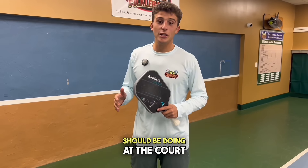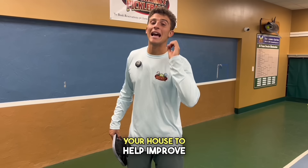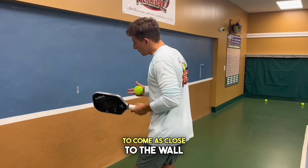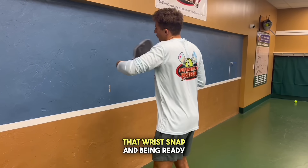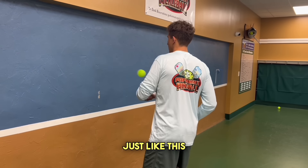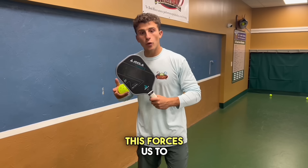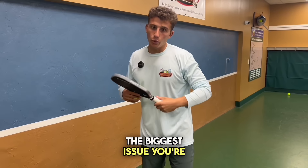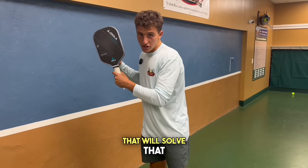There are all the drills you should be doing at the court to get fast hands. I'm going to show you one quick one you can do at your house if you're struggling. In your garage or outside, come as close to the wall as possible and just work on that wrist snap, being ready for the next one. This forces you to hit the ball and be ready for the next one. If you're a beginner, the biggest issue you're probably running into is you hit and you're not ready for the next ball — that is the drill that will solve that.